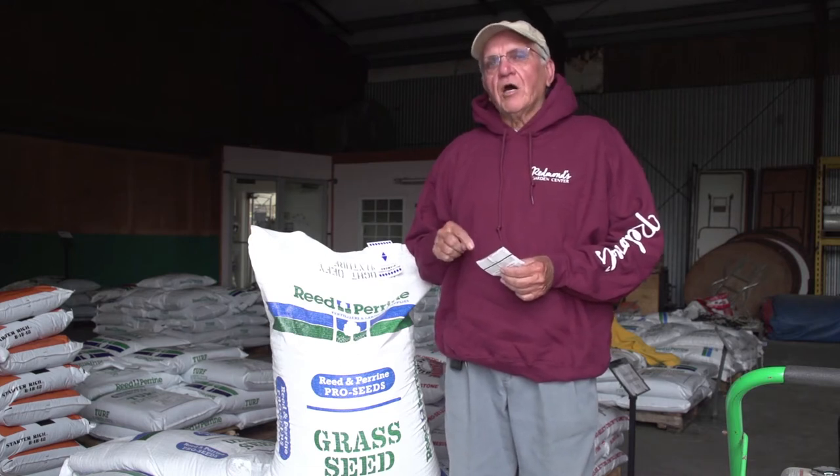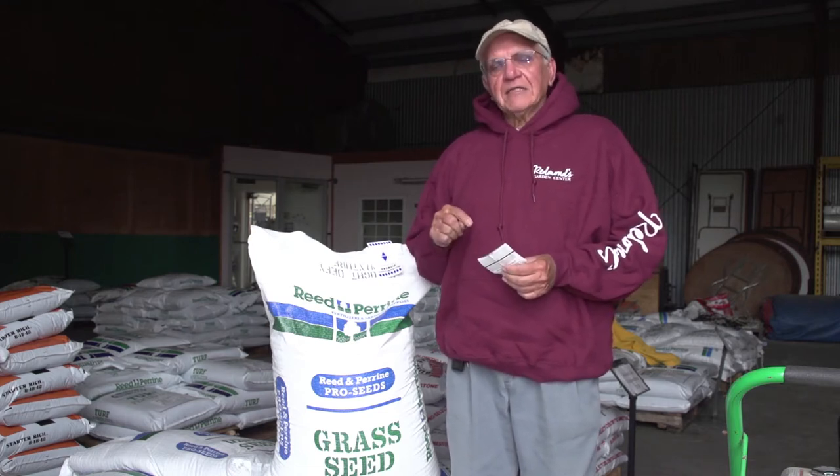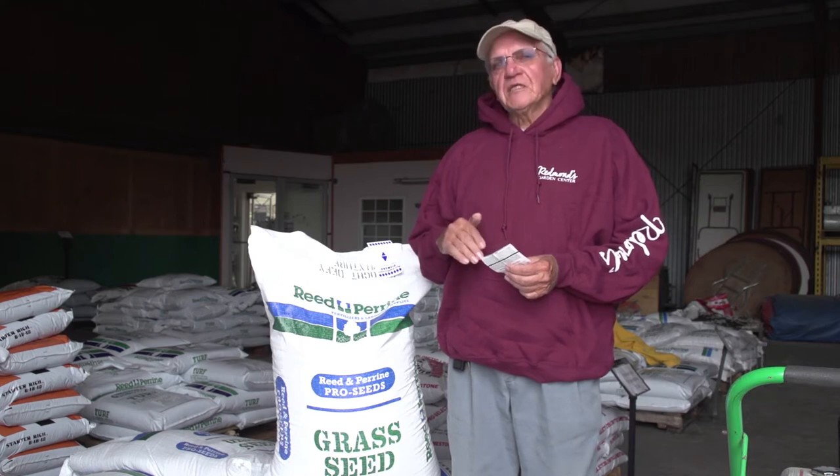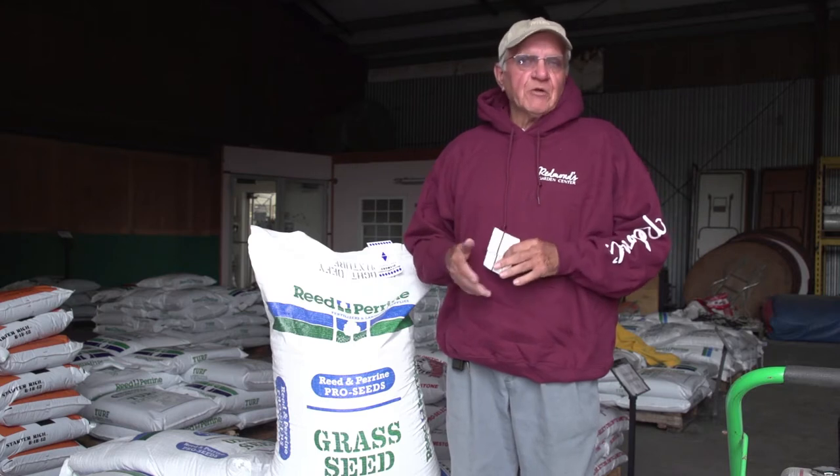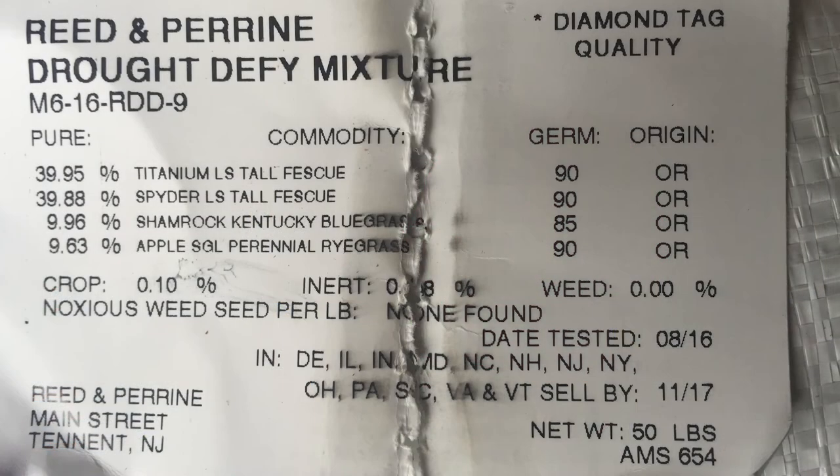According to federal law, the contents of that box — the different seeds — are listed by weight. So if you have a mixture of three different seeds, you're going to see the percentage of each seed that's in there, and a few more important things: how much weed seed, how much crop seed, and how much noxious seed.